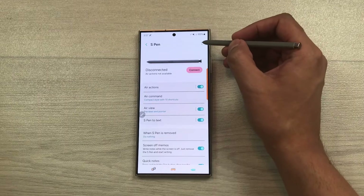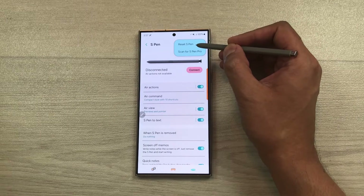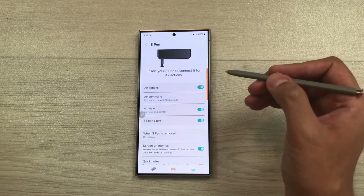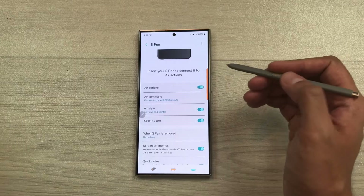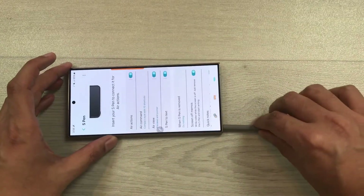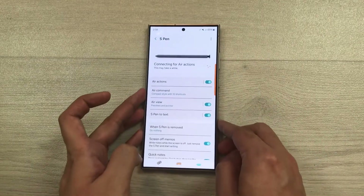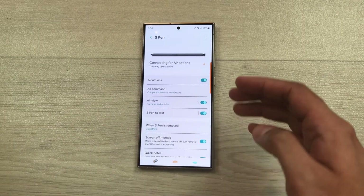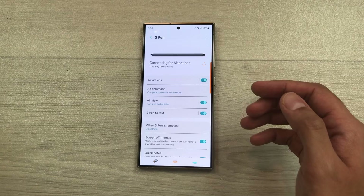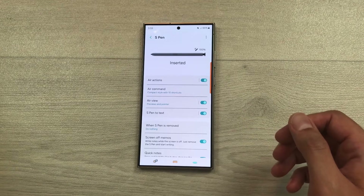The next thing is you have to select the three dots and here you see the option of Reset S Pen. Select Reset S Pen, then it will ask you to insert your S Pen to connect it for air actions. So insert your S Pen inside the S24 Ultra and you can see it will start making the connection. Just wait for a few seconds and you can see the S Pen is now connected.